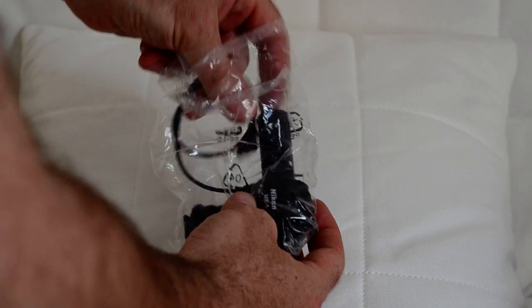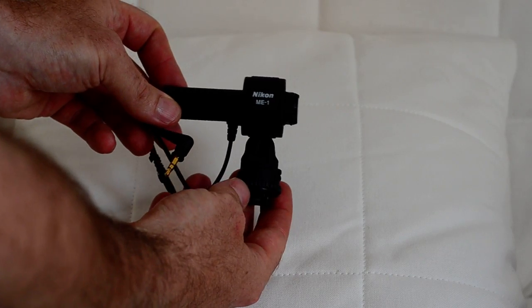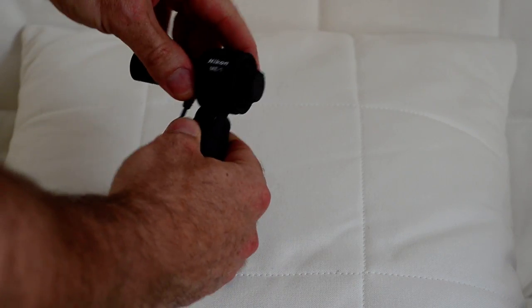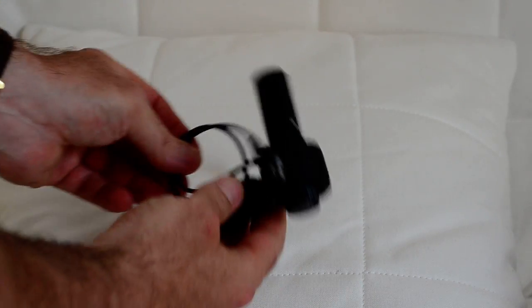And lastly, the microphone itself, also in a recyclable bag. Smaller than I would have thought — the Nikon ME1. There's the shoe, it goes up and down, left and right stereo, and with the plug.